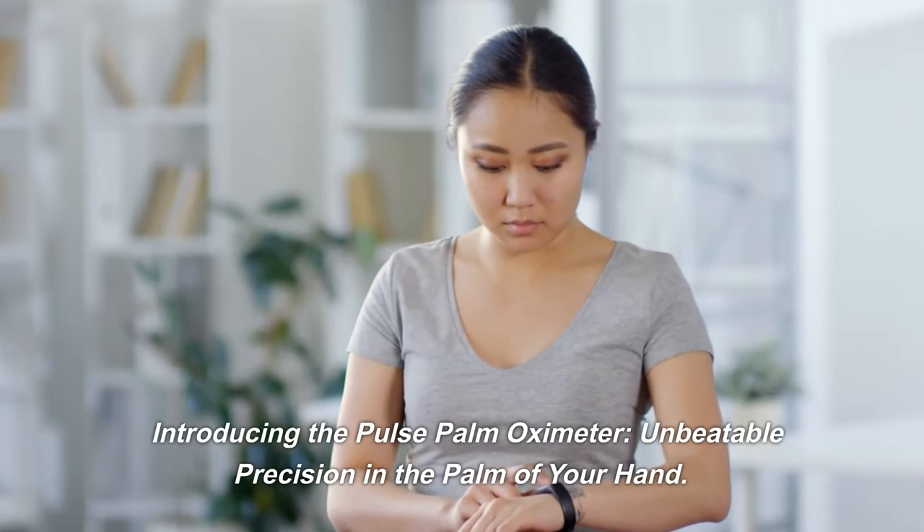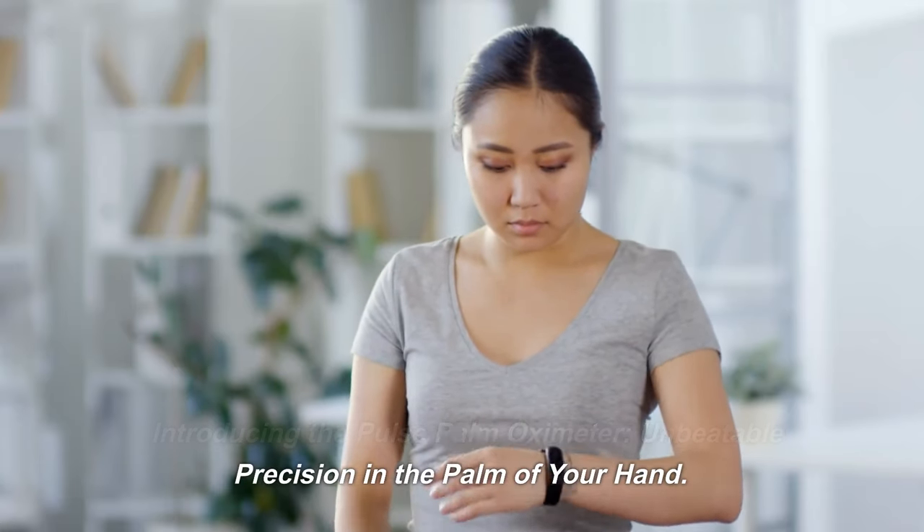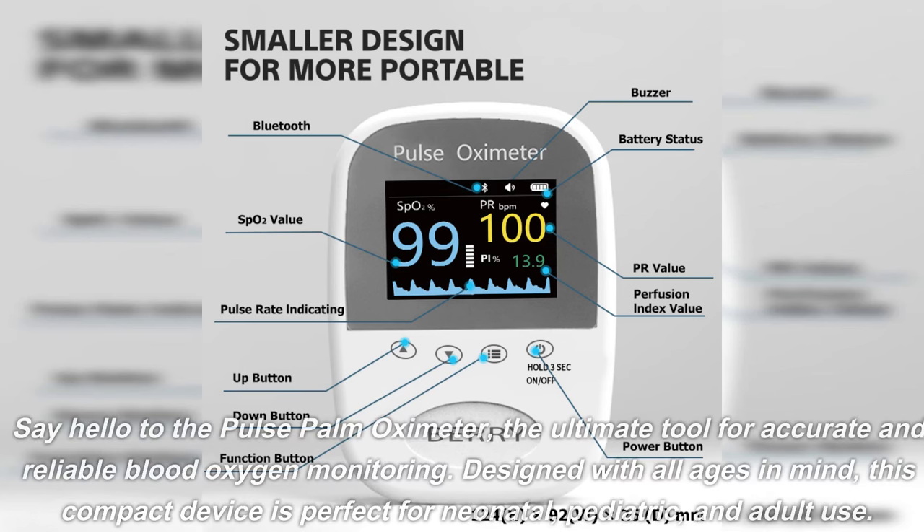Introducing the Pulse Palm Oximeter — unbeatable precision in the palm of your hand. Say hello to the Pulse Palm Oximeter, the ultimate tool for accurate and reliable blood oxygen monitoring.